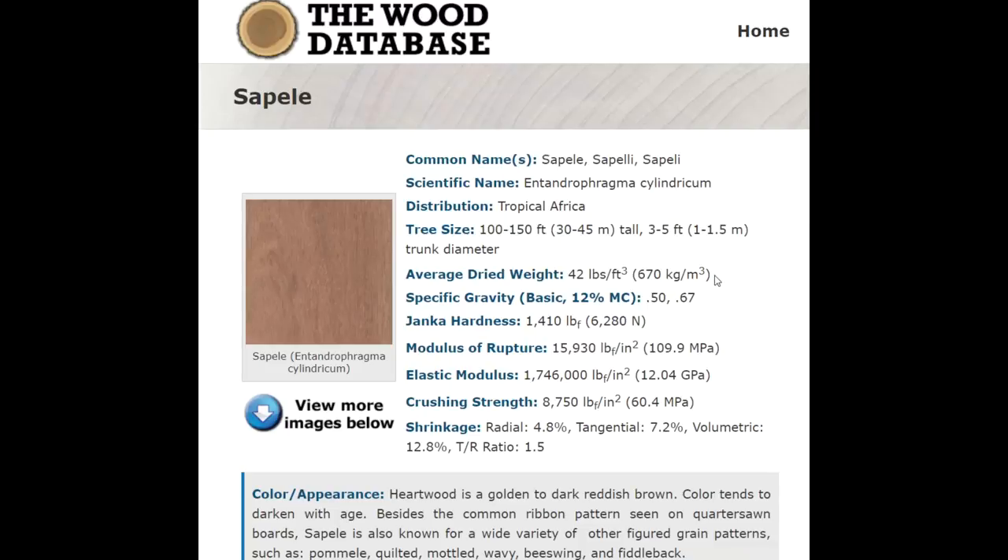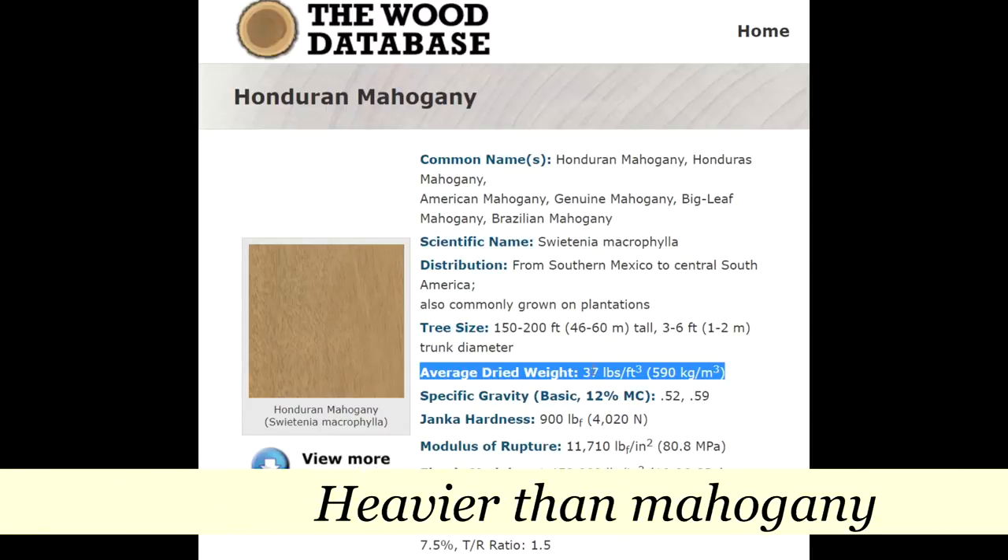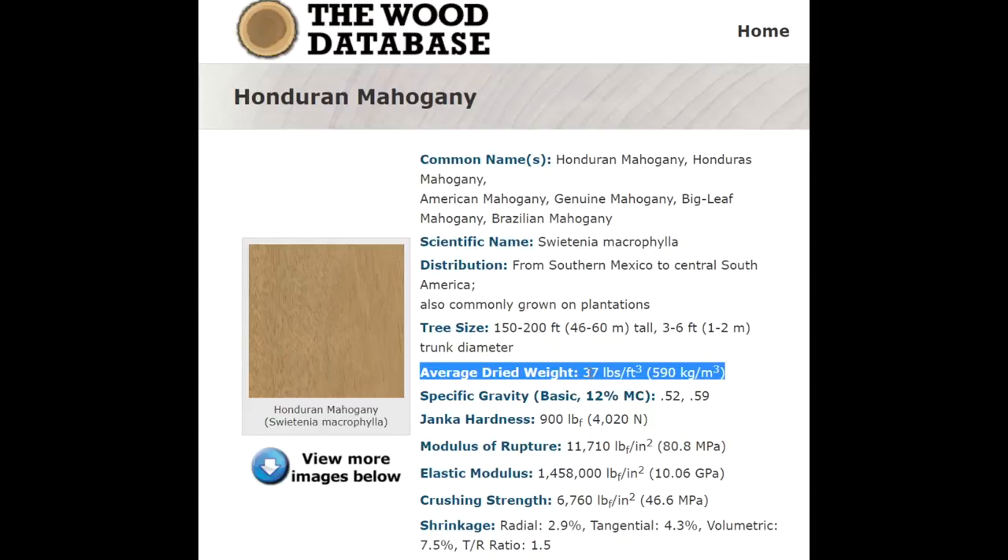The first thing I look at here is the average dried weight, which is just the weight of the wood — that's how heavy it's going to feel in the player's hands. Sapele is 42 pounds per cubic foot. If I hop over to mahogany, I can see that mahogany is 37 pounds. So the Sapele weighs more. It's a heavier wood — still far from being considered very heavy, but it is a noticeable difference. When I hold mahogany in one hand and Sapele in the other, I can feel that weight difference. If weight is the most important thing to you, sticking with mahogany is a very good idea.